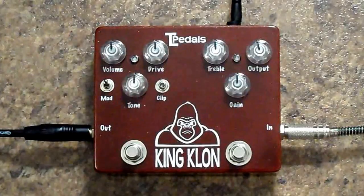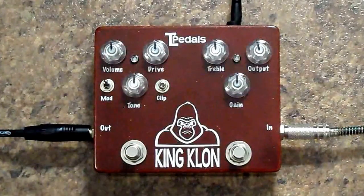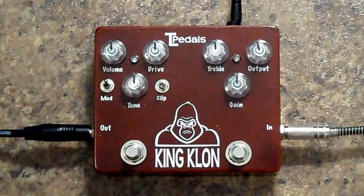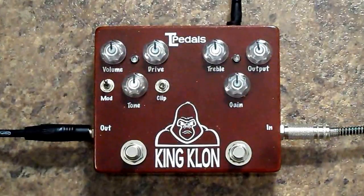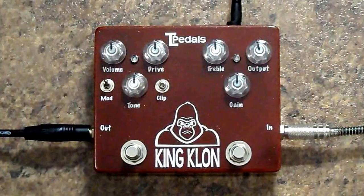Tim here from TL Pedals with the new King Klon. I'm not quite sure where to start with this because there's just about anything you can do with this, from clean boost to treble boost to full-on high gain distortion or overdrive. So I'm just going to demonstrate both circuits by themselves and also together with everything at noon.